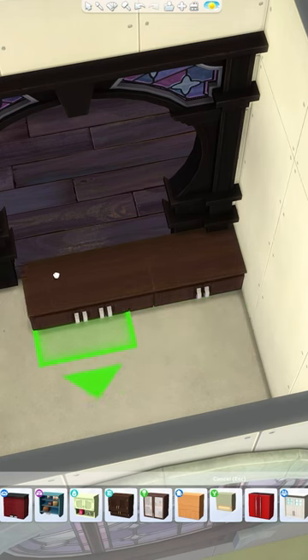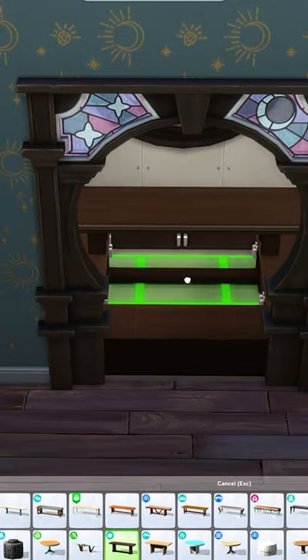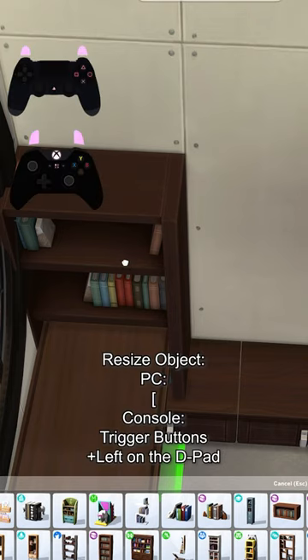Using half tile kitchen cabinets, line that 3x3 room with them. Then, using a three-square tall table, place this at the back of the room. If you've only got normal tables, just raise it up once.